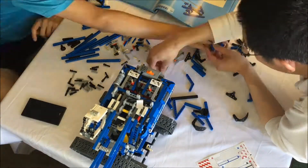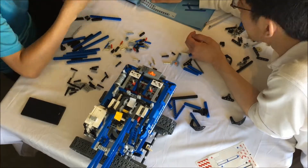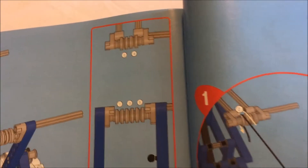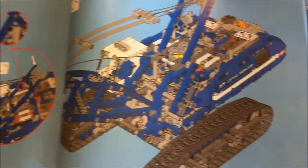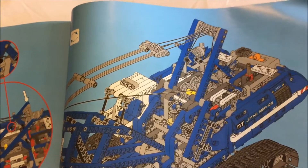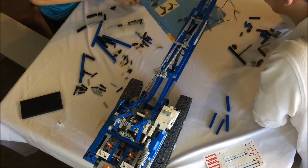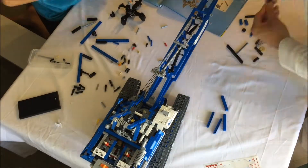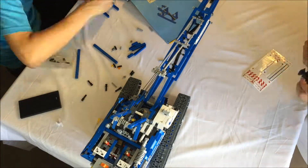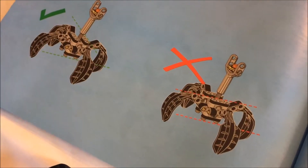LEGO uses the same wordless instructions for all regions, so they have to describe processes without saying anything. This is fine for normal procedures like placing bricks, but sometimes a specialized sequence comes up such as this wiring diagram. The steps specifically show how to thread the cable through all the pulleys and even where to tie it off, but they don't actually tell you how to tie it off. I feel like LEGO usually goes through a lot of effort to make sure that someone without any prior knowledge can build a set, but tying a knot is not necessarily trivial for someone who has never done it before, so I think it's strange that they don't provide more guidance.